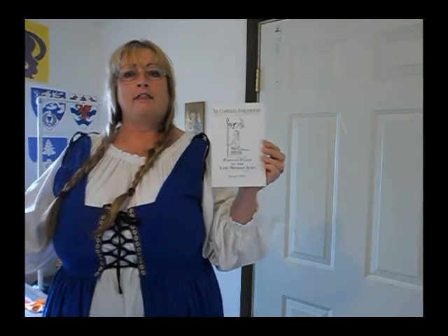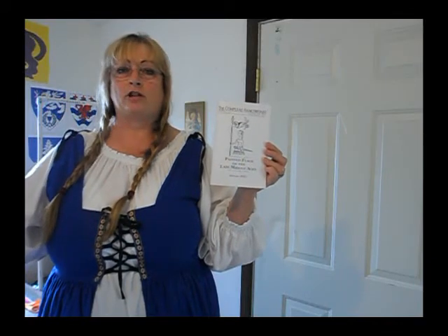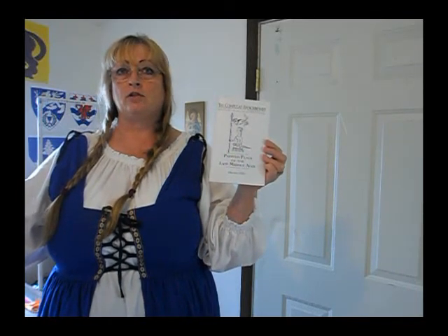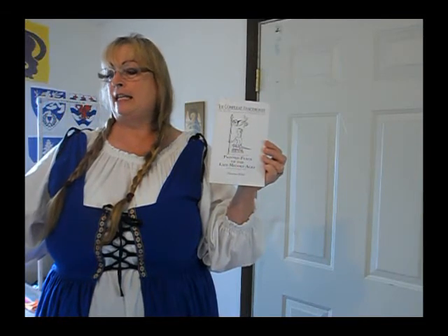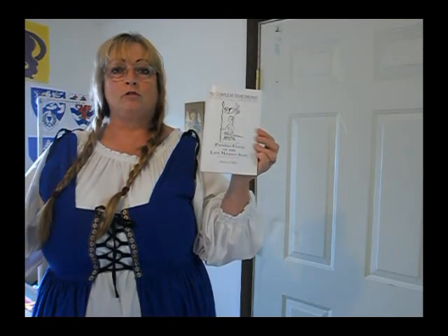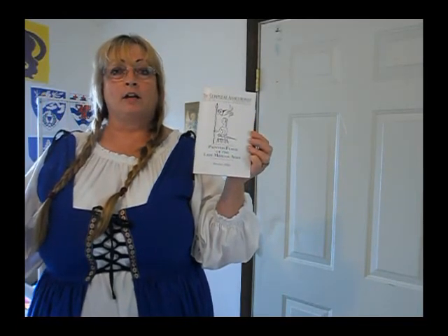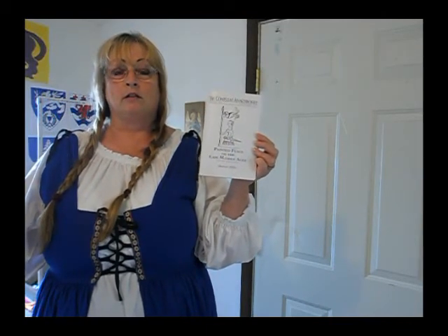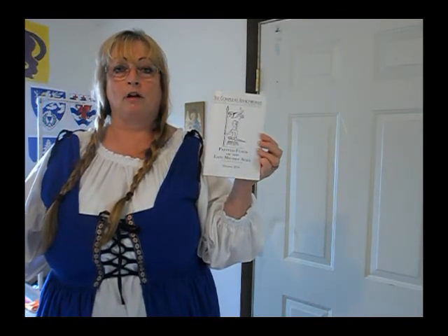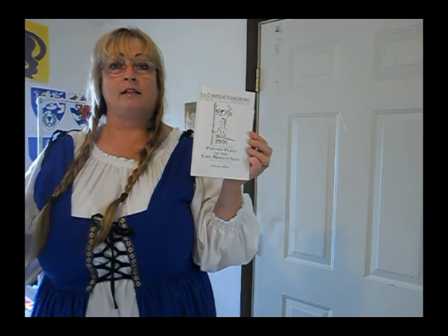We're very fortunate that at the end of last year the SCA came out with a book in the Complete Anachronist series called 'Painted Flags of the Late Middle Ages' by Shannon Miller. I highly recommend getting it — it is available online at the SCA store, catalog number 153, for $4.50. She shows how to make paint and size — instead of gesso they would coat the material with egg white so the color doesn't flow when applied. It has a lot of history on medieval painted flags.